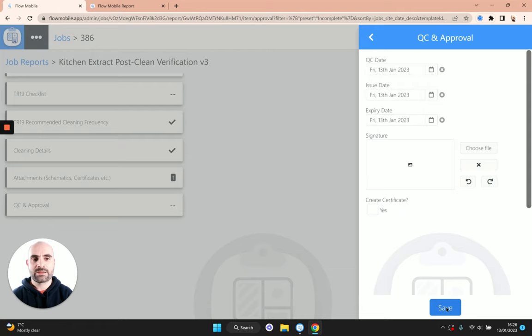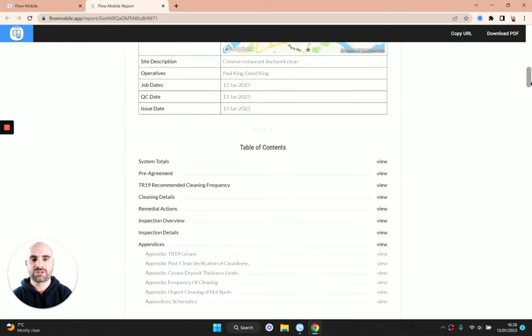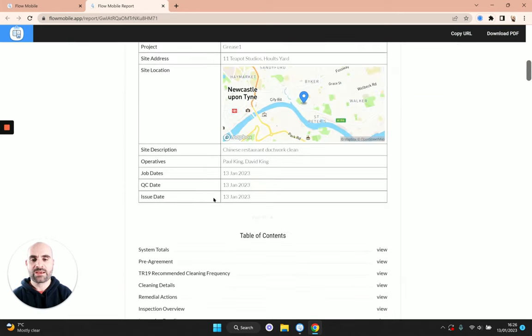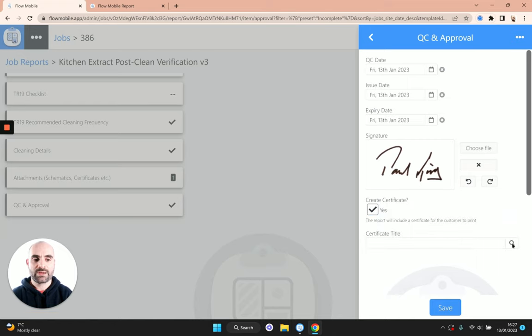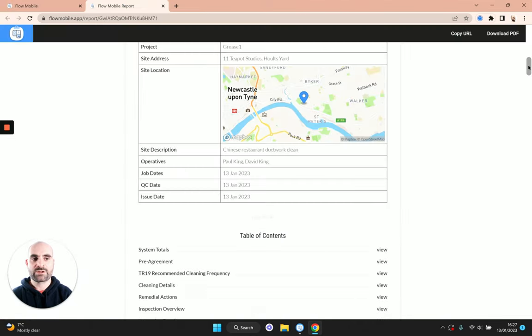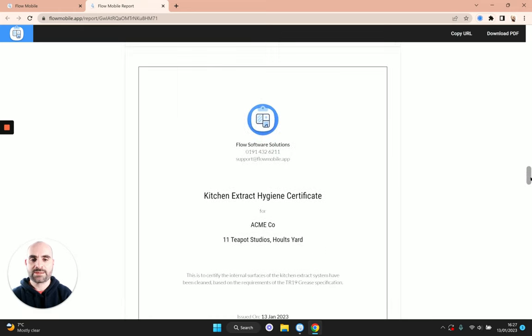I'm going to show you both options. I'll include my signature here first of all and save. You'll see the messages saying the report is awaiting QC and awaiting issue have now disappeared, and those warnings have also gone. Now let's go back and choose to include the certificate — I'll give it a title: 'kitchen extract hygiene certificate'. Scrolling down the table of contents, we should now have a certificate right at the end of the report.